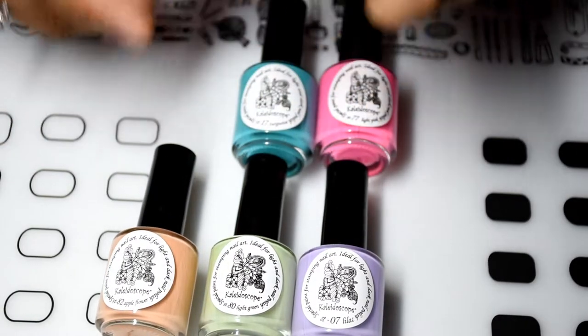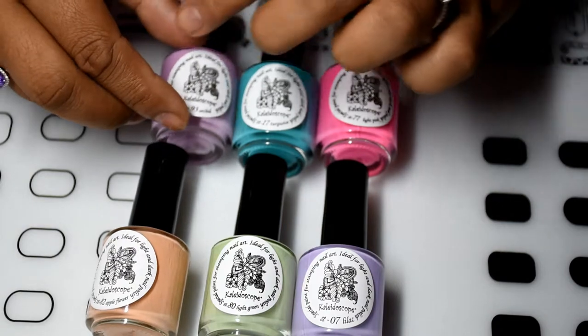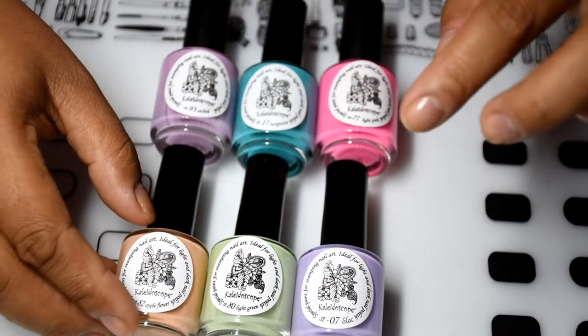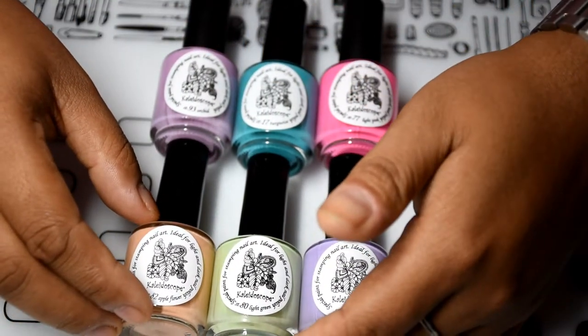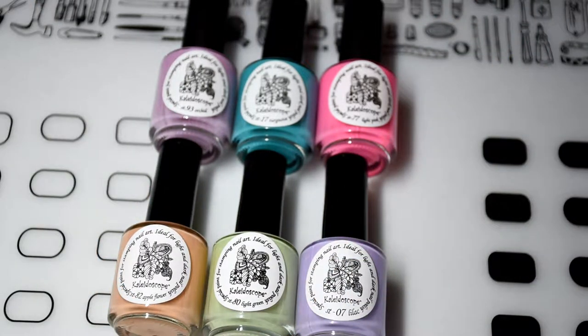El Corazon is a brand that is based out of Russia, I believe. I got mine from a U.S. online store called Lantern and Wren. They recently became a stockist for the brand and made it easy for us to get it here in the U.S. So let's get started.